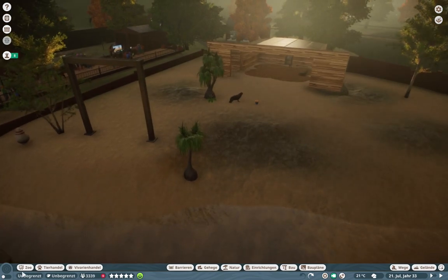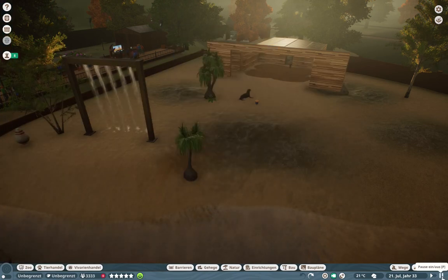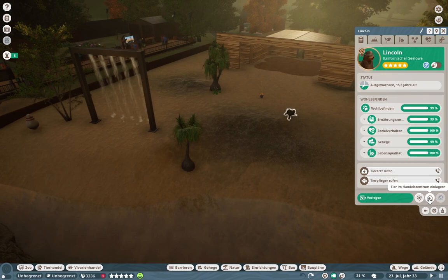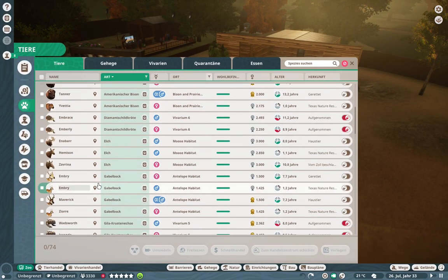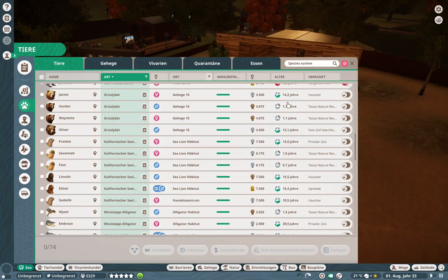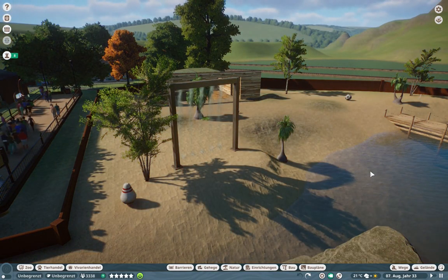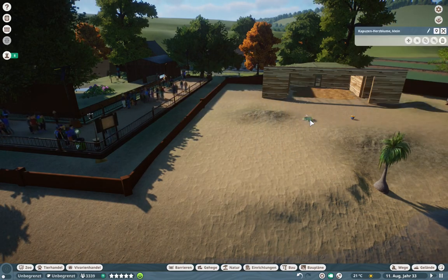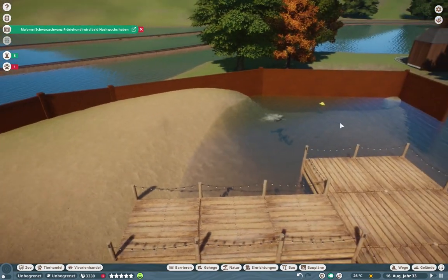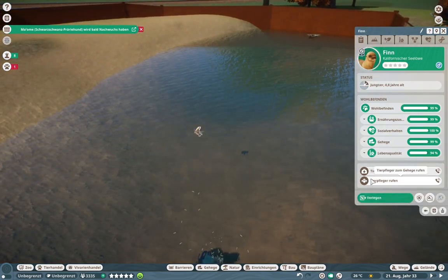Here we go with the speed build. First of all, I had to get rid of the sea lions because I needed the space to work in the habitat. I noticed that just one of them went to the trading center and all the others stayed in the habitat, which was a little curious. So I paused the game, got rid of everything inside, and put the sea lions out of the water so I could actually work in that space.